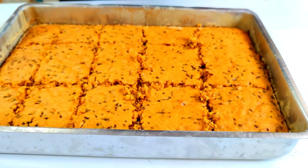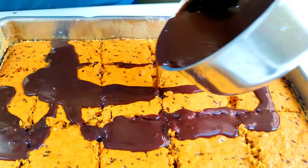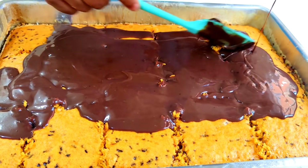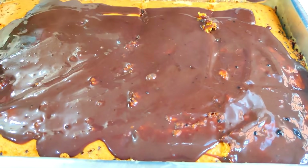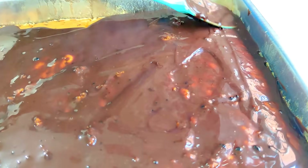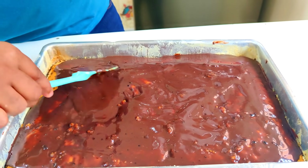Coloquei aqui. Agora eu vou jogar a cobertura — ela quente é bom porque fica bem líquida. Vou jogando aqui, principalmente no meio, e depois vou espalhando, cobrindo ele bem. Depois é só dar uma espalhadinha de leve para depois vir com o granulado. Estou cobrindo ele aqui. Bem cobertinho! Pessoal, faça aí — tenho certeza que você vai gostar. É um bolo delicioso que vai agradar toda a família.